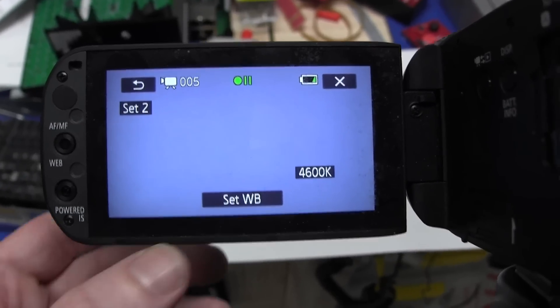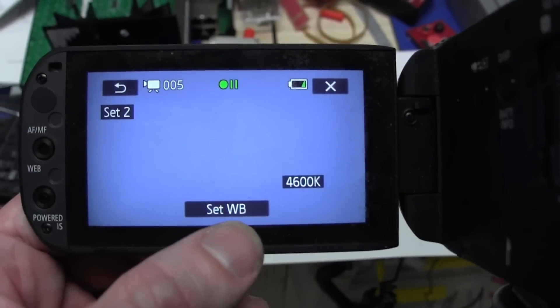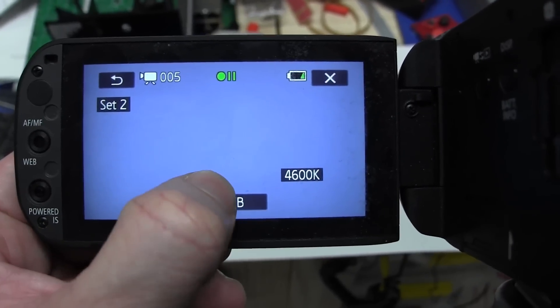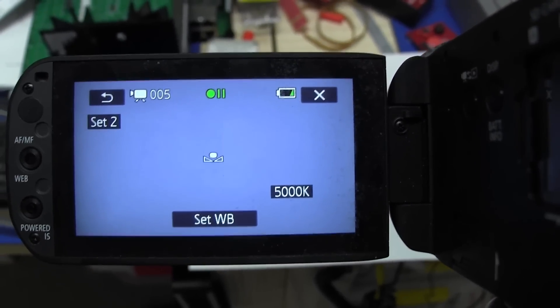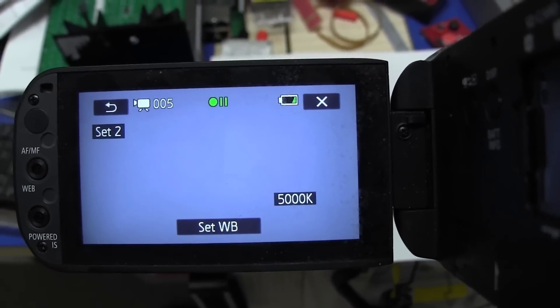Now I'll check what my camera tells me the white balance value is from this white sheet of paper. My camera is currently fixed at 4,600K white balance, but let me change that. If I set the white balance, the camera will actually tell me what it thinks the color temperature is — it should be 5,000K because that's what the NEC tubes are rated at. And there we go — spot on, it definitely says 5,000K.